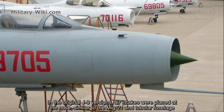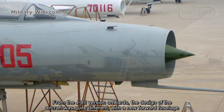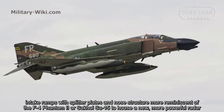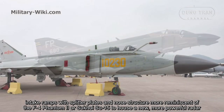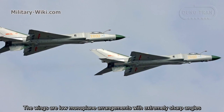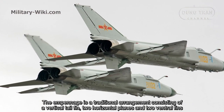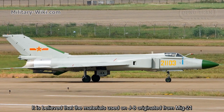In the original J8 versions, air intakes were placed at the nose, similar to the MiG-21, with a tubular fuselage. From the J8-2 version onwards, the design was quite different, with a new forward fuselage featuring splitter plates and a nose structure more reminiscent of the F-4 Phantom II or Sukhoi Su-15, to house a new, more powerful radar. The single cockpit is placed forward behind the long nose, giving the pilot a relatively good field of vision. The wings are low-plane arrangements with extremely sharp angles. The empennage is a traditional arrangement consisting of a vertical tail fin, two horizontal planes, and two ventral fins.